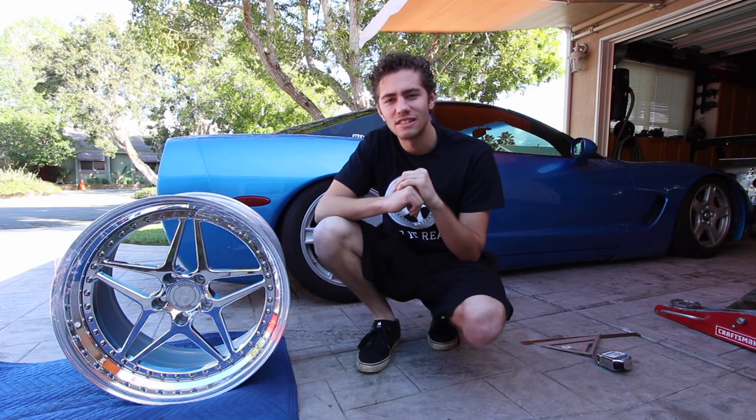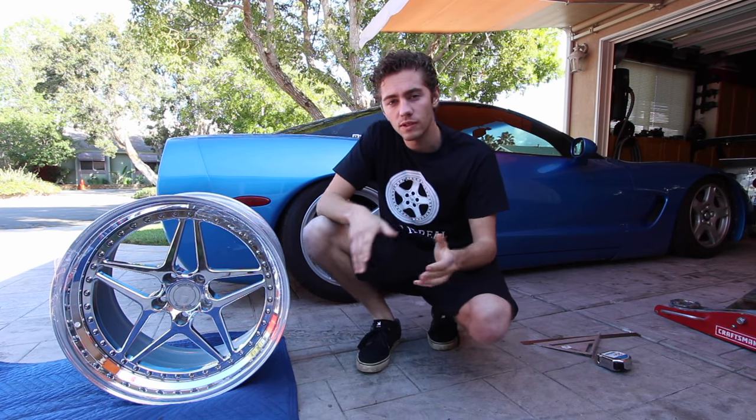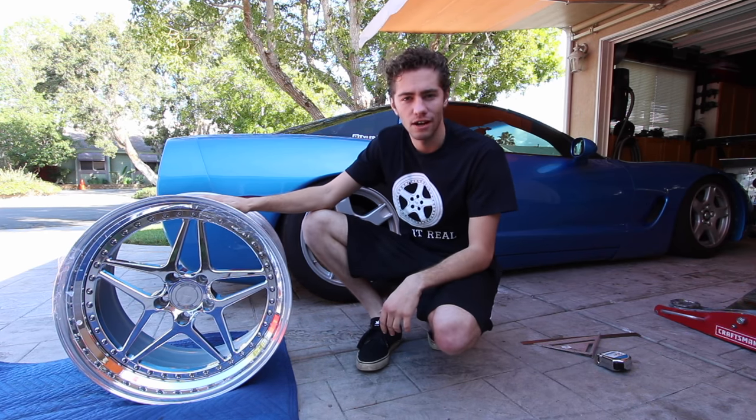I have been asked countless times how to measure out for new wheels, and today I'm going to show you exactly how I measure it out for my new Heritage wheels.